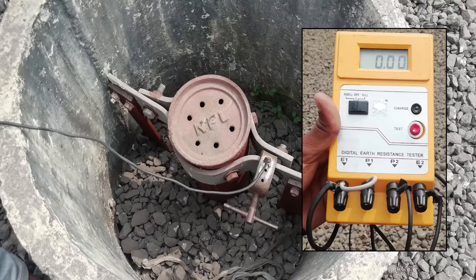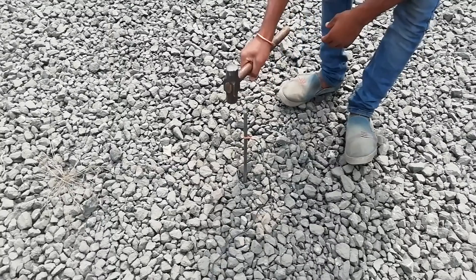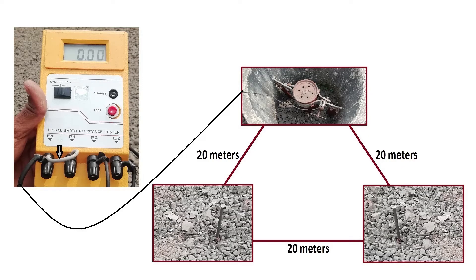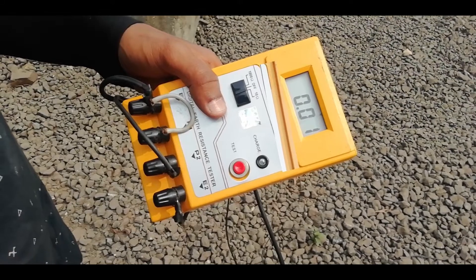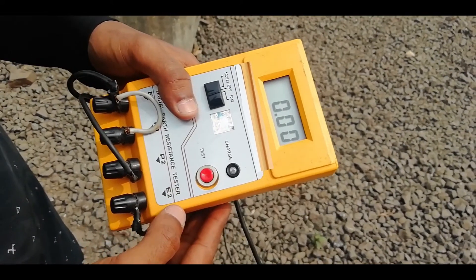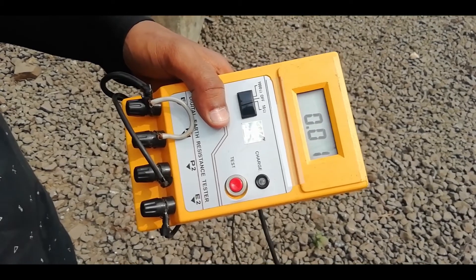Using this earth resistance tester, after charging the tester sufficiently, the connections are done. The terminals E1 and P1 are shorted and connected to the earthing pipe of which resistance is to be measured. Two electrodes are buried in the earth at a distance of 20 meters from each other from the pipe of which resistance is to be measured. Then terminal P2 is connected to one electrode and terminal E2 is connected to another electrode. Now a suitable range on the tester is selected and the test button is pressed. Then the reading appears on the screen. This is how the resistance of each earthing pipe is measured.